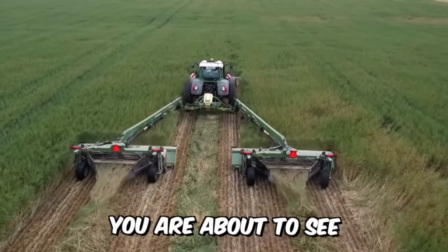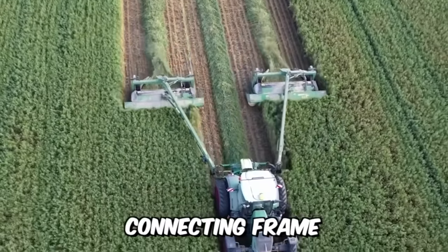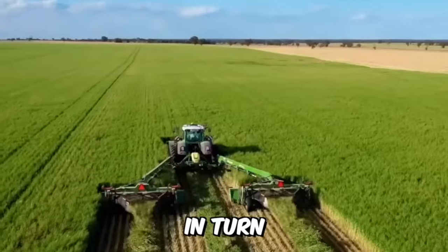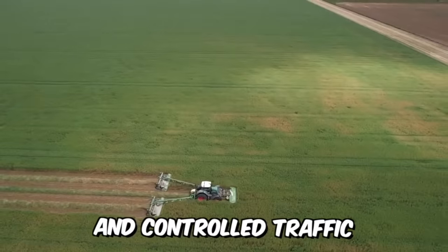A special development for Krone's steerable farms features a new EasyCut connecting frame. The machine allows you to connect two trailed mowers with a central drawbar, making it possible to achieve maximum efficiency for farming and controlled traffic.